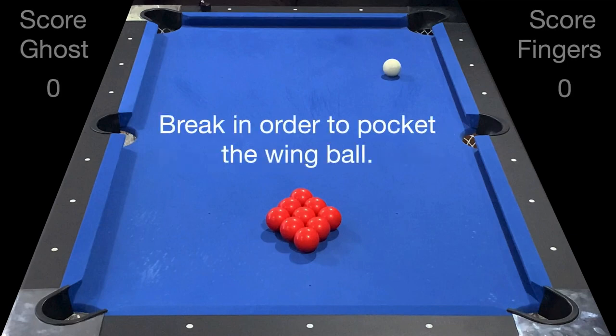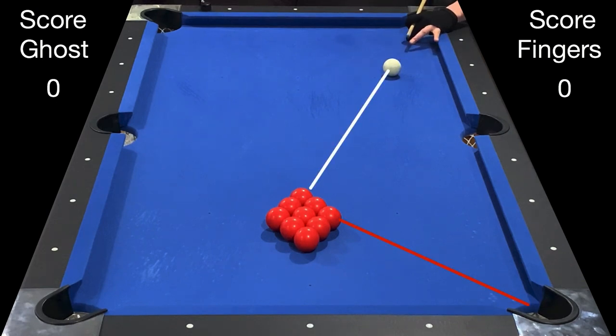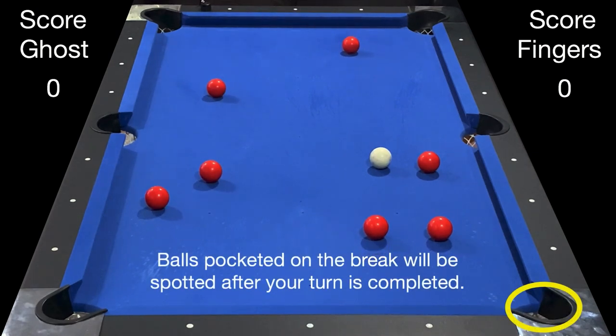Break in order to pocket the wing ball. You don't get points for any balls pocketed on the break, but you continue shooting. Balls pocketed on the break will be spotted after your turn is completed.